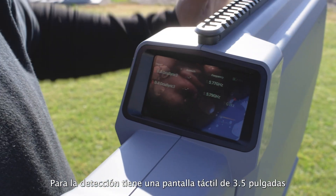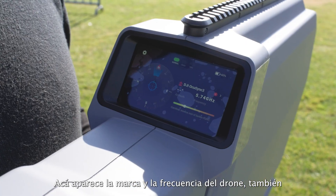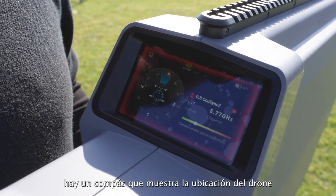For detection, there is a 3.5-inch touchscreen. Up here is the brand and the frequency of the drones, and there is also a compass that shows the direction of the drone.